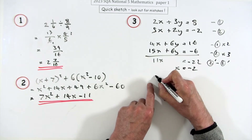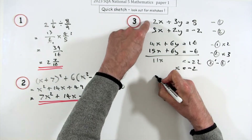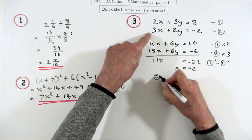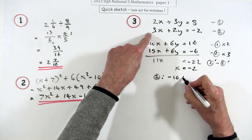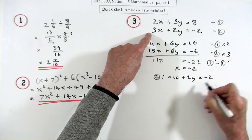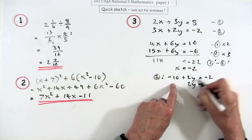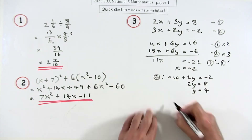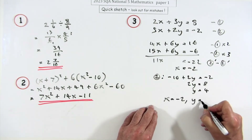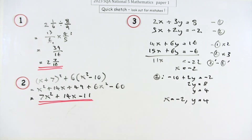Now substitute x = −2 back in. Using equation 2: putting x = −2 gives −10, so 2y = −2 + 10, meaning 2y = 8, so y = 4. The solution is x = −2, y = 4. You could substitute back into the other equation to check.